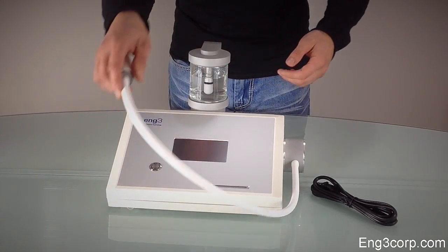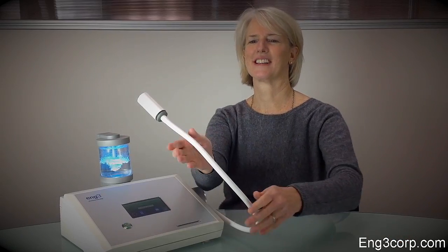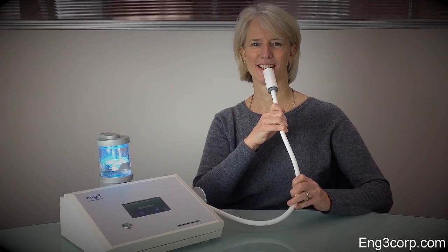The Nano-V device delivers humidified air through the flex arm. The arm is easy to reposition and should be adjusted so that the end is a few inches in front of the nose.